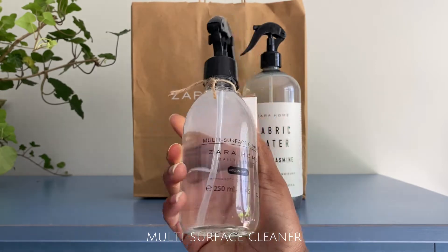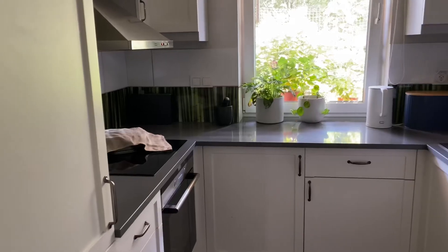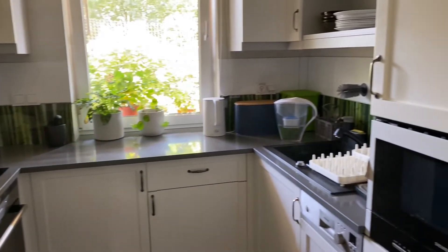Starting with the multi-surface cleaner which retails for £8, I'm going to be cleaning my kitchen cabinets. We had a very big cooking and canning session on the weekend so my doors are especially dirty.